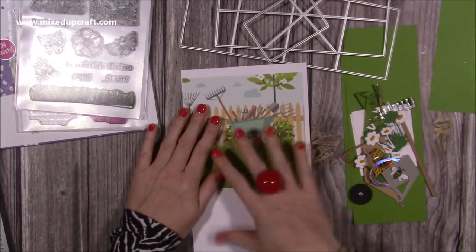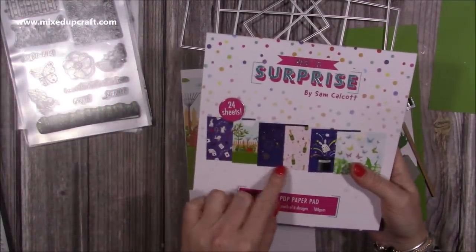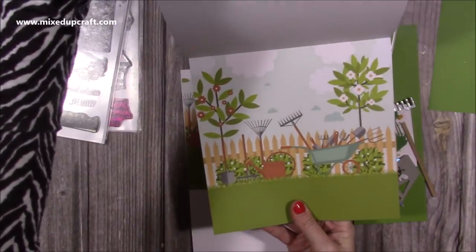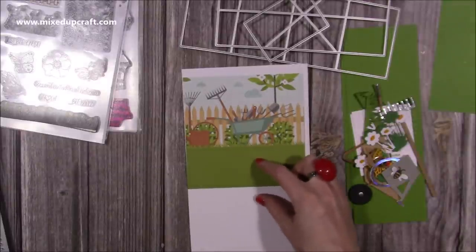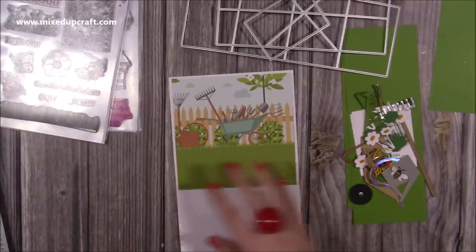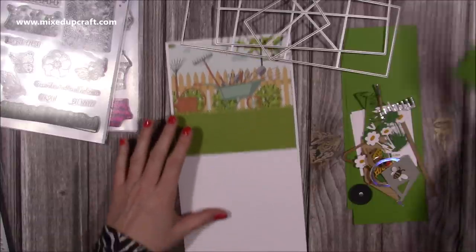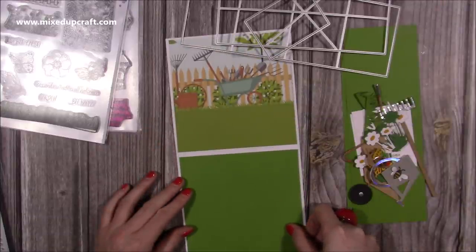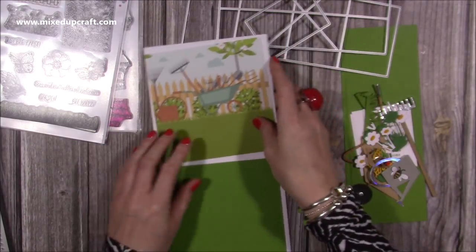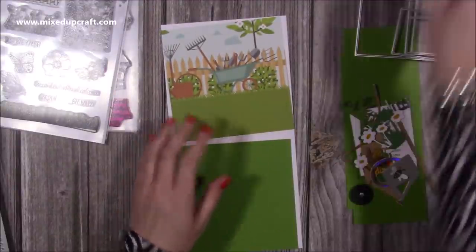I've got my background here. You want to do all your mats on the card blank first before you stick the mechanism down. I'm using one of the scenes from my new paper pad. I've kept more of the bottom there because that's where the mechanism is going to go, so you get to see all of that design. I've die cut that using the matte layer that comes in the die set, but you can also cut this by hand. Then I've done another one to go here, and another one for the front and the back.